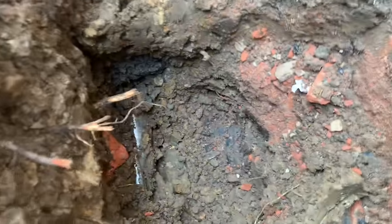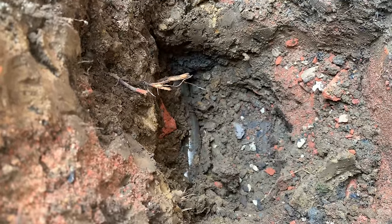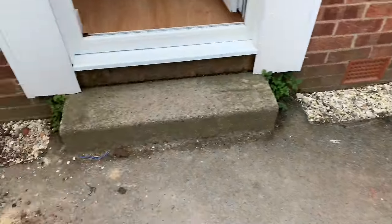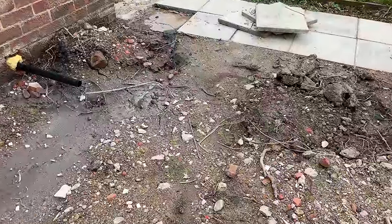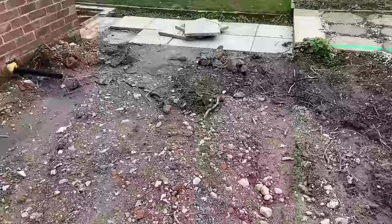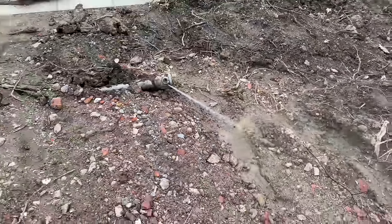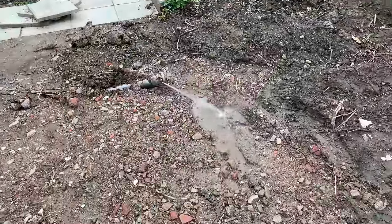They've got the mole into there now, as you can see — it's down there. Now that's going through and they're going to turn that now because I want to put a new water main at the back of this garage here, so they're going to continue now with this. This uses water as it's going, as it's drilling.